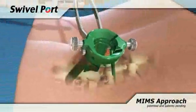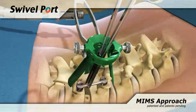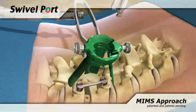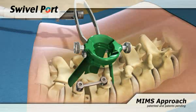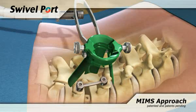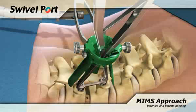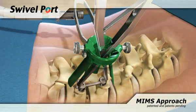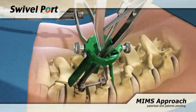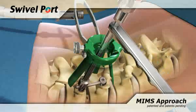With the screws inserted, the rod can then be placed into the screw heads using the pivot-tipped rod forceps. Insert the set screws. Use the anti-torque device and associated hex screwdriver to tighten the caudal set screw maximally. Insert the MIS compressor through the port to compress the disk space. Conversely, the MIS distractor can be used to open the disk space. Once compressed, tighten the rostral set screw using the hex screwdriver. Remove the compressor and insert the anti-torque device and hex screwdriver together to complete tightening of the proximal set screw.